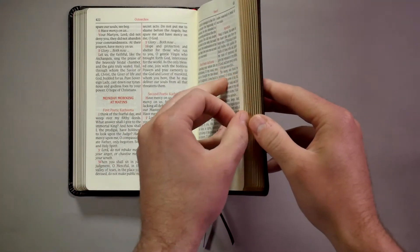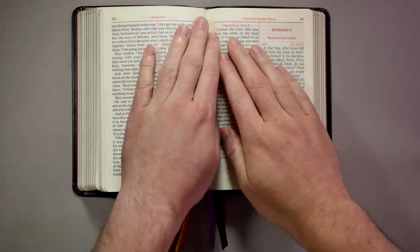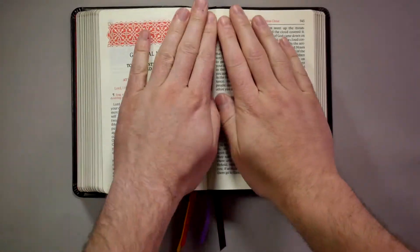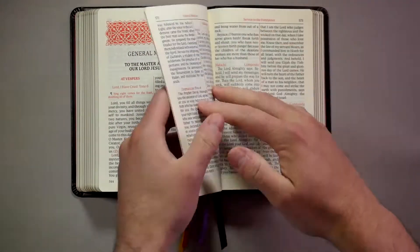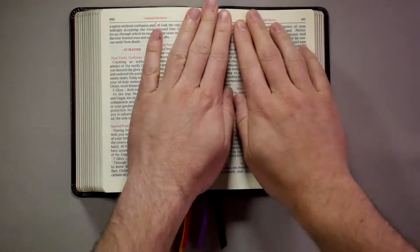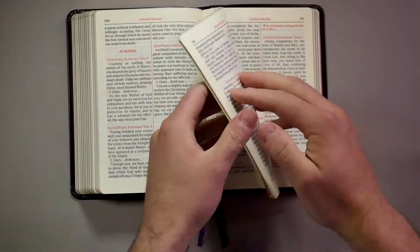Then just take a few sections of pages at a time and do the same thing from the middle to the back cover. Just take a few at a time and gently encourage it to stay open.